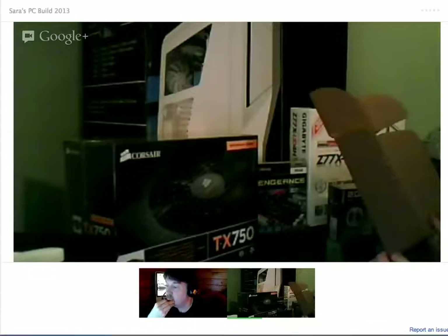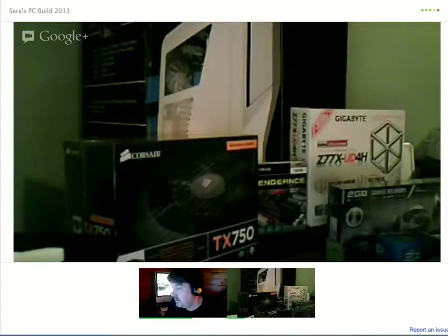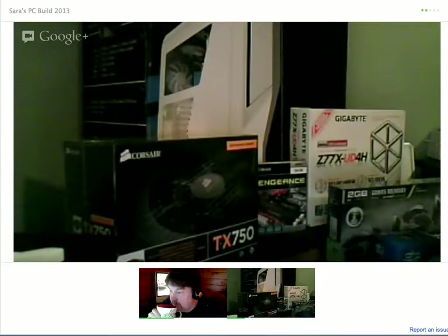And did you get a solid state drive? Yes, I believe so. But it's not there yet? No, you haven't got it? I guess it's not. Okay. I thought it was.